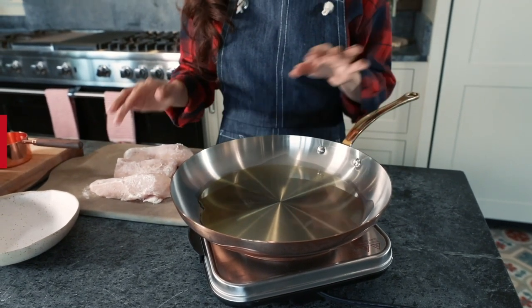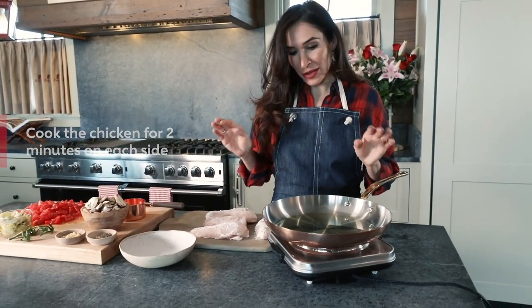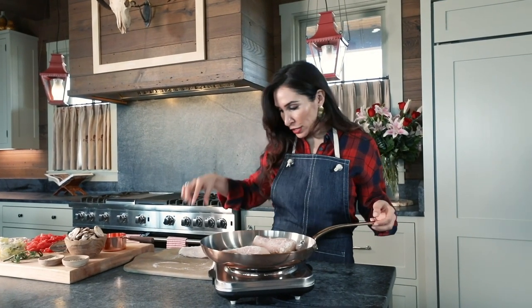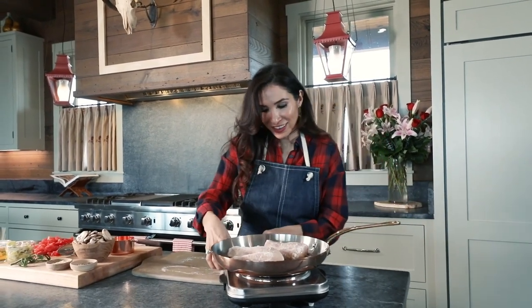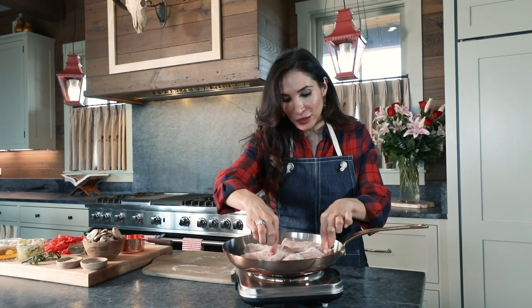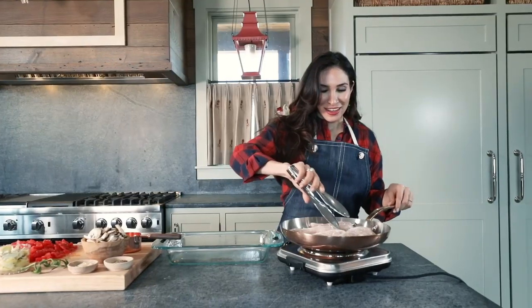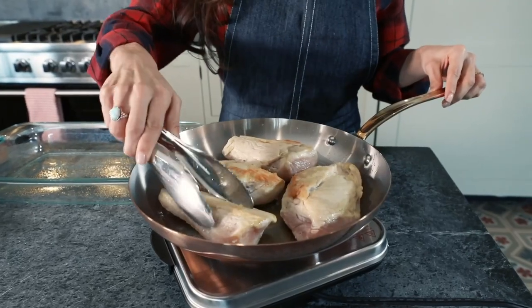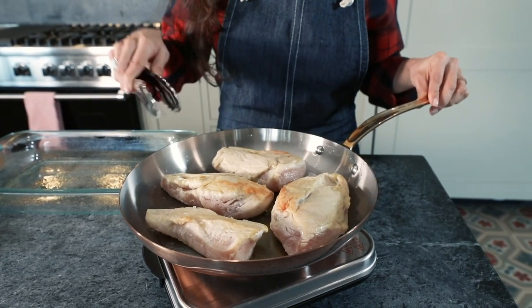We're just going to be placing each of these down on the oil for about two minutes. Of course, the chicken's not going to be cooked thoroughly through, but it gives us a nice start. Make sure when you place your chicken — or whatever meat you're cooking with — in your skillet, leave it there. Don't move it around. Let that cook on either side for two minutes. You turn it right whenever you see that there's enough light or golden brown in it, and that's when you know you're able to flip it to the other side.